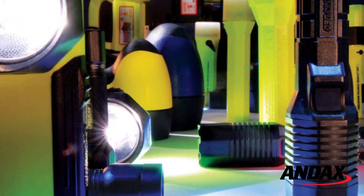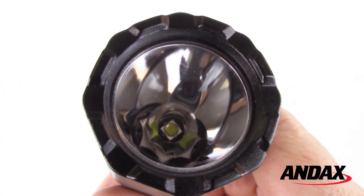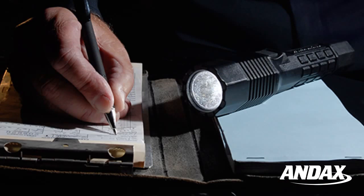The Pelican 7060 LED is among the brightest handheld lights from Pelican. It comes equipped with a high output LED that generates 368 lumens on high for a run time of 3 hours, and 45 hours on low for close-up work.